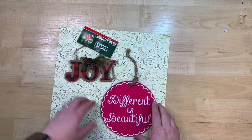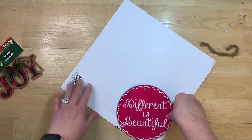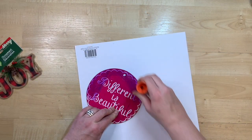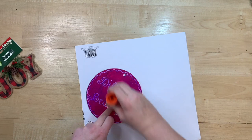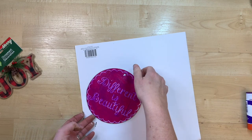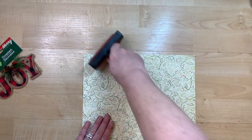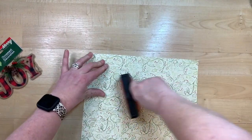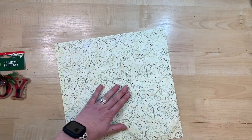I have this little JOY ornament from Dollar Tree, some craft paper, and some round ornaments I bought at a garage sale — you can also find them at Dollar Tree, Hobby Lobby, or Walmart. I put Elmer's school glue all over the front of the ornament, turn it over onto the craft paper, and then use my Mod Podge roller — or a gift card, credit card, or Cricut scraper — to make sure that paper adheres really well.